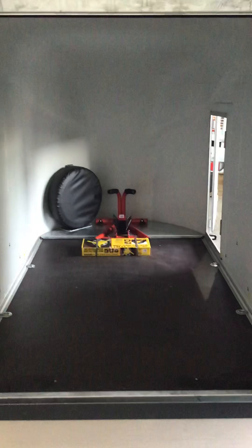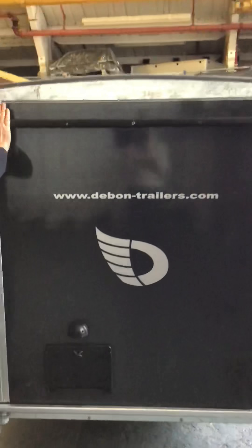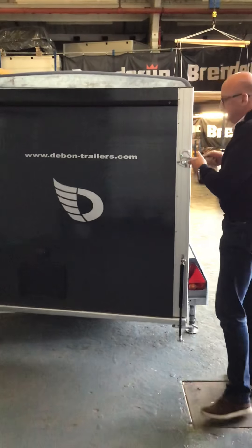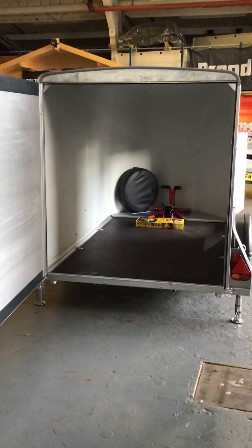This door also opens as a barn door. You close it, latch it off on one side, pull the pin on the other side, and it opens as a barn door. It's really handy to have that dual functionality.